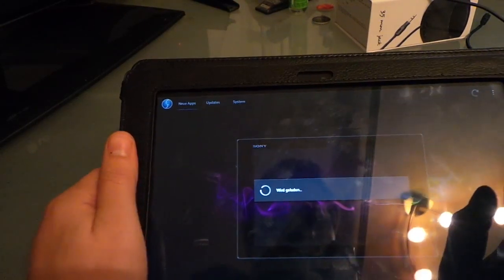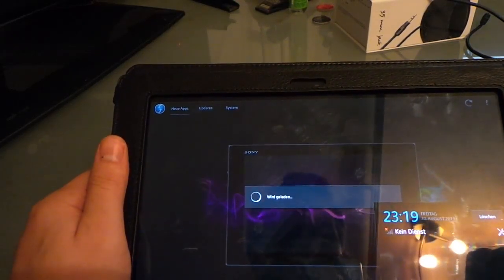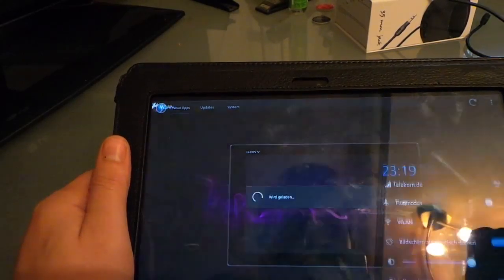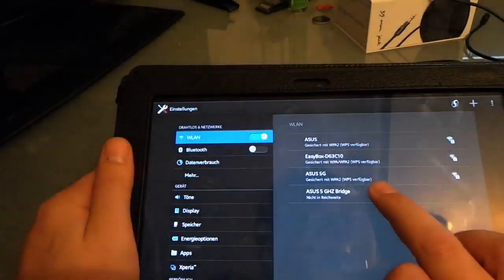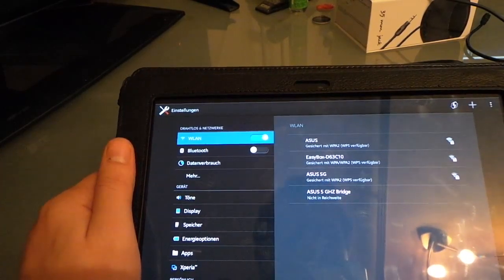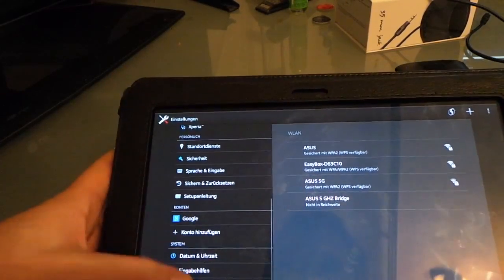Now it's loading the update — this may take a while. There's no wireless connection at the moment, but that's no problem. Since the downgrade wiped everything, I have to reconnect to Wi-Fi.